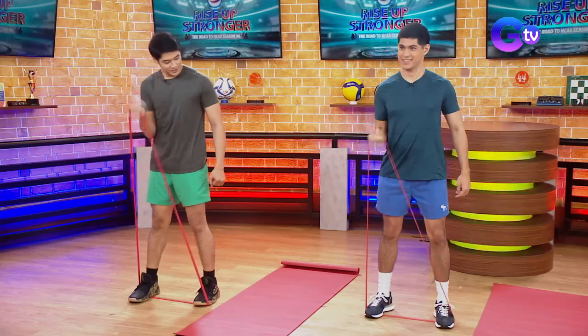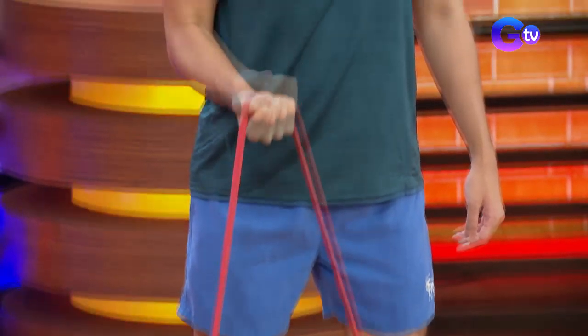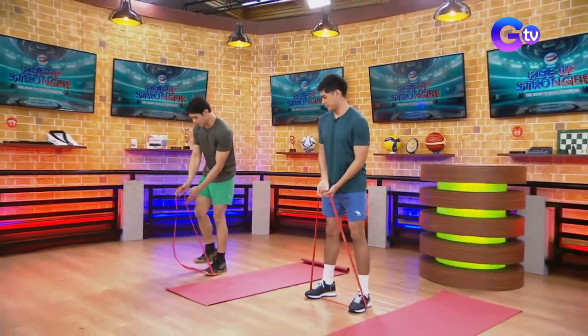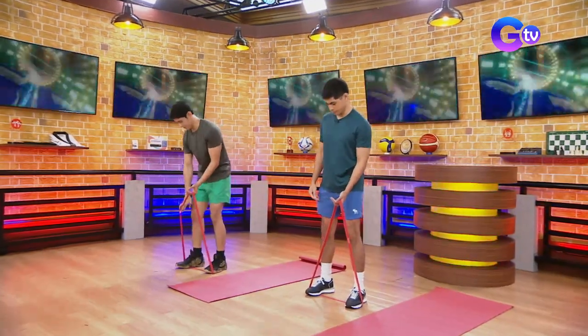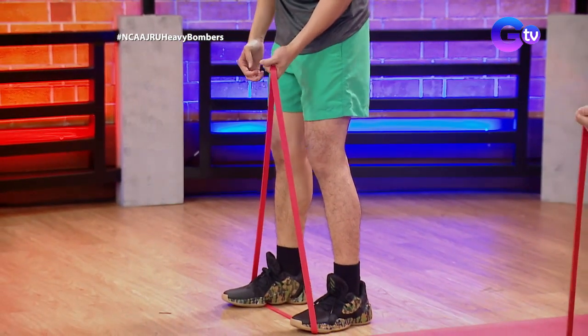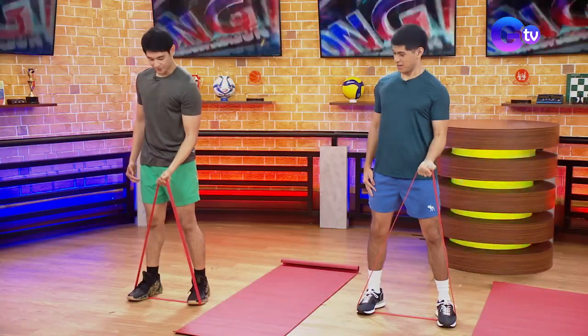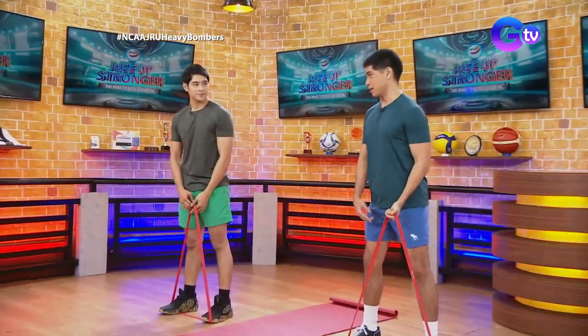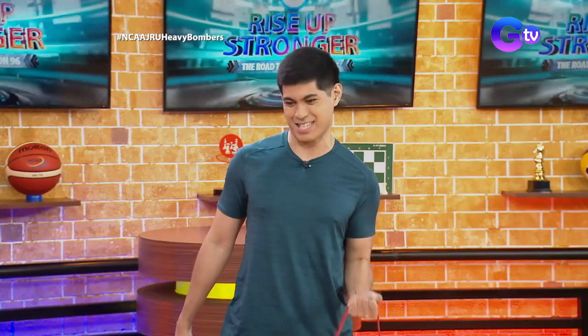Yes! That's it. It's a great alternative to weights, right? On the other side naman — you can also do that. It's harder when this is your dominant hand, medyo mahirap, pero effective siya. For those watching who are curious: those used to weights — they're used to lifting iron. But many don't believe in resistance bands. We can testify that it's effective. There's real resistance, and you can use it as an alternative!